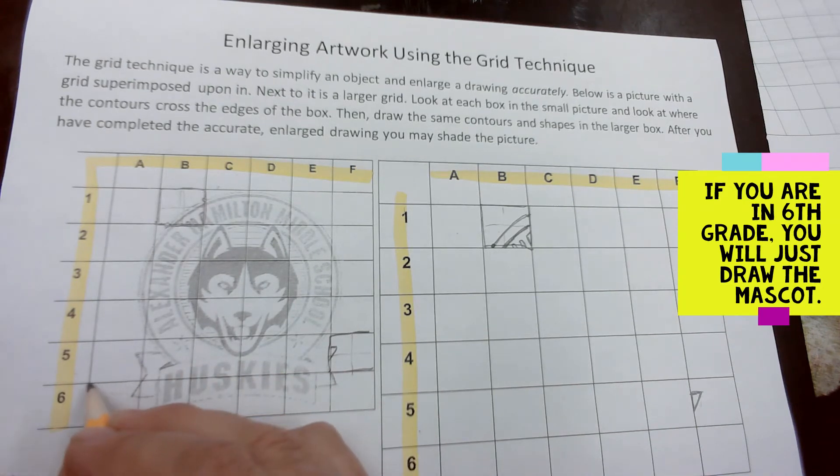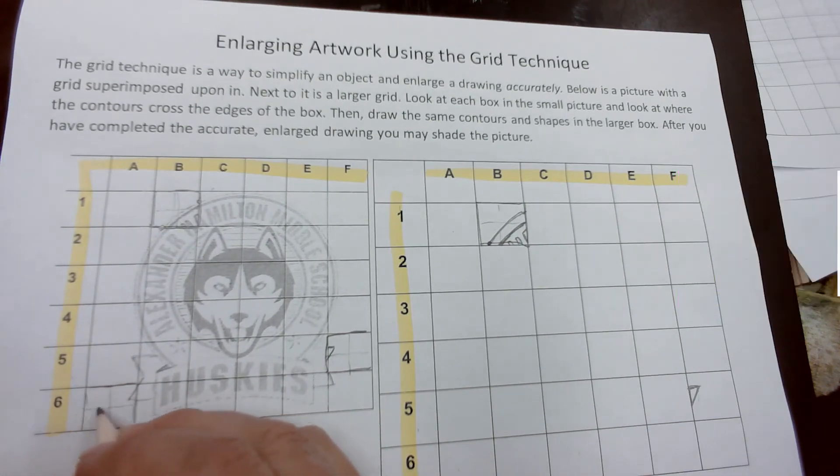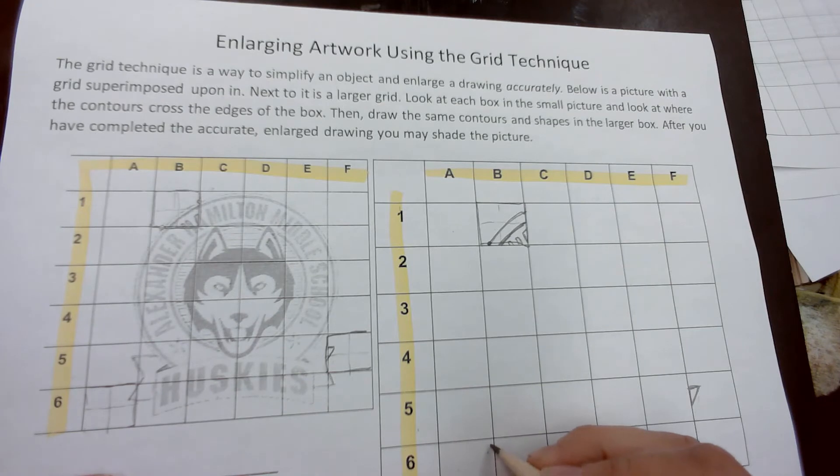Let's try 6a. If you divide this cell in half two ways, the triangle would come right up from the corner and over.